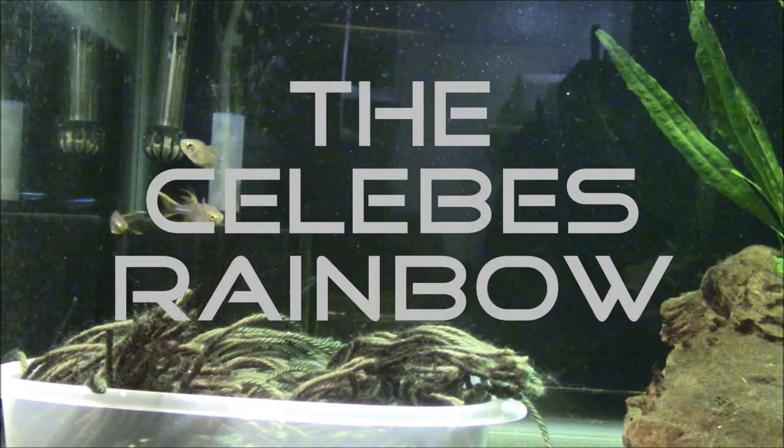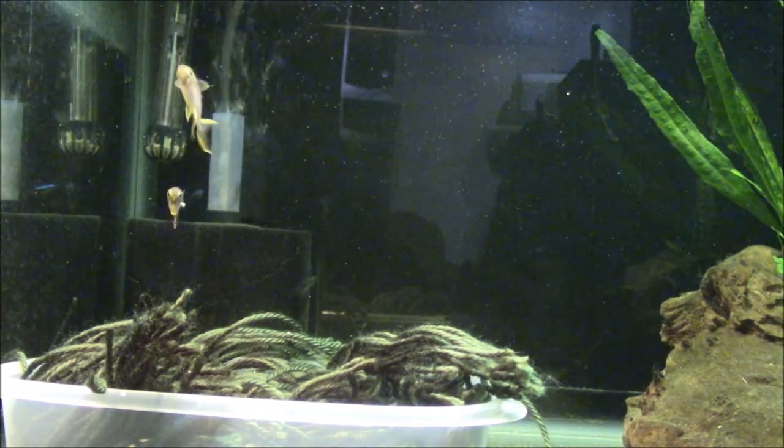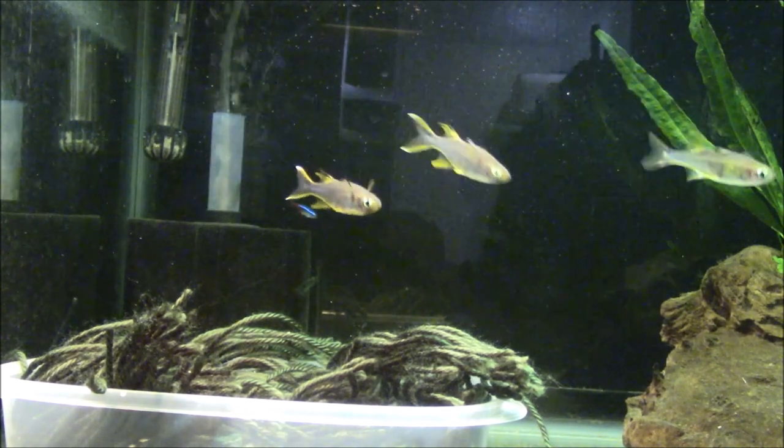The Sylobis Rainbow Fish. What is it? Where does it come from? And how do you keep it happy in a glass box? Let's take a look.